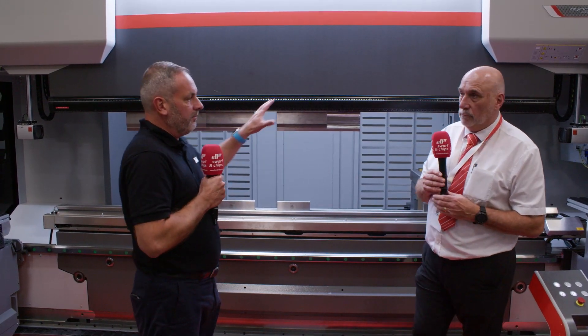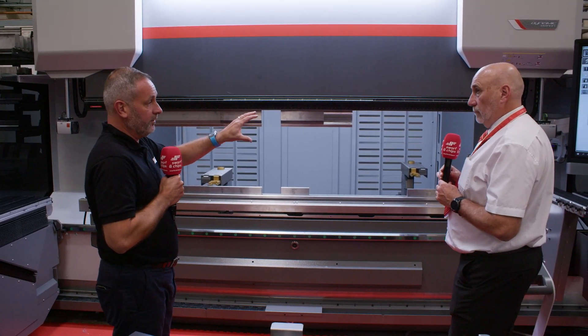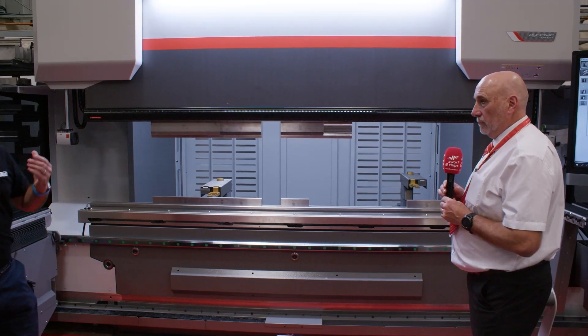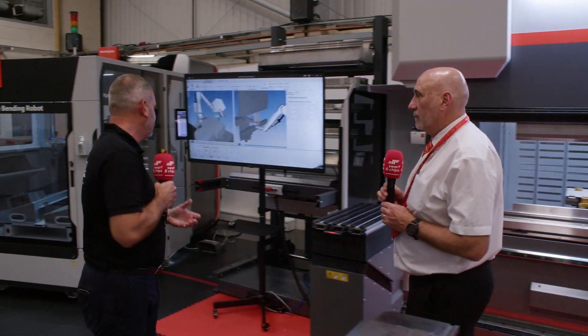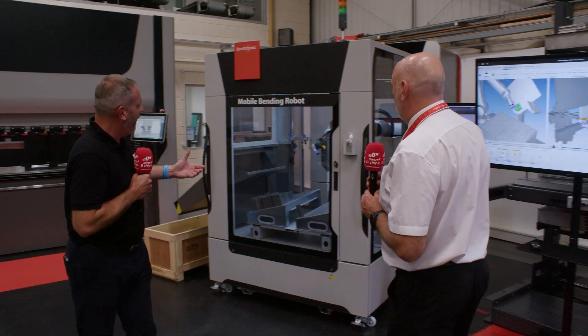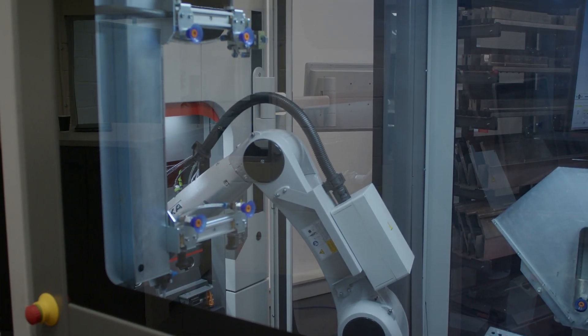It's great to see the array of different press brakes here with some of this sophisticated stuff on it. One thing I really like about the industry is how fast it's progressing. This is the first automated press brake that I've actually seen. Tell us a little bit about this design and the benefits of it.